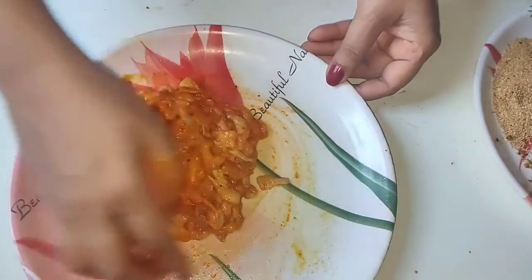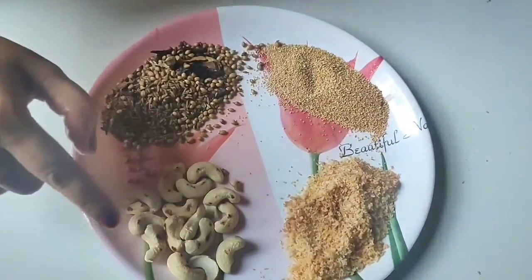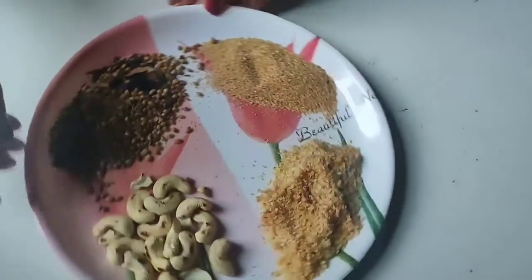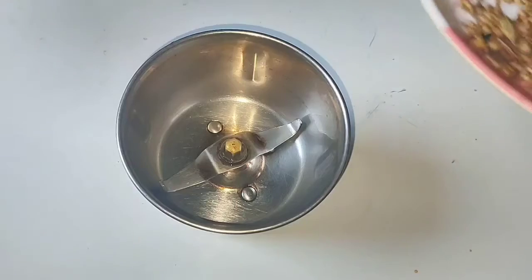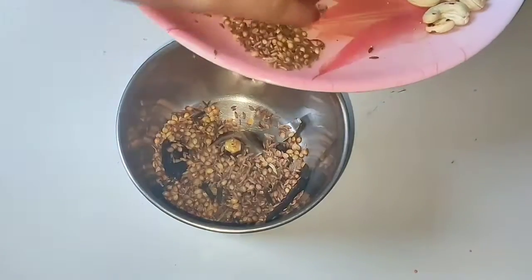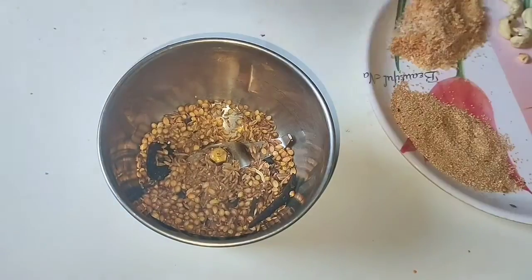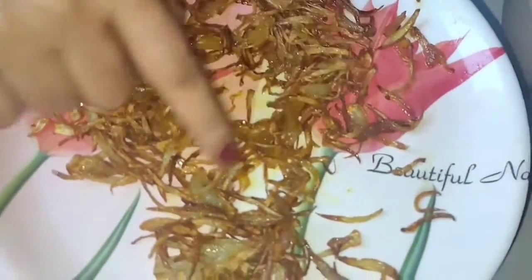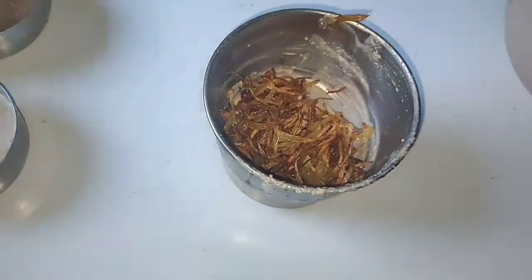After mixing the kheema well, we set it aside. We also prepare some additional paste ingredients. I have brought everything together to make a paste. We prepare a posto and kaju paste, and separately we make a brown onion paste by frying a little onion until it becomes a paste.